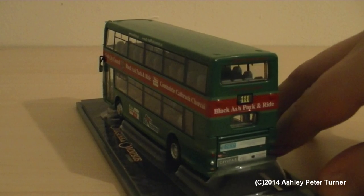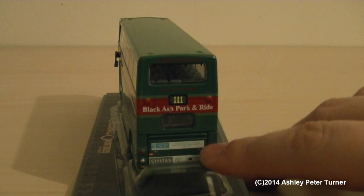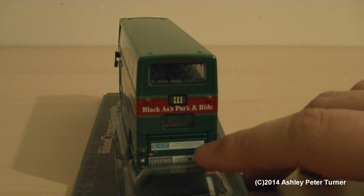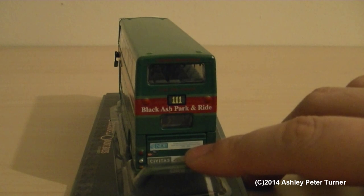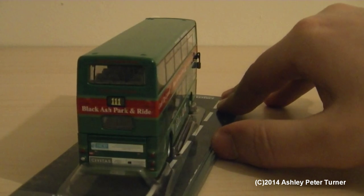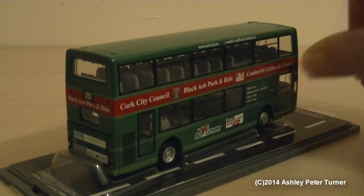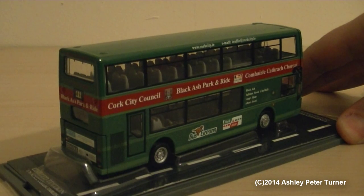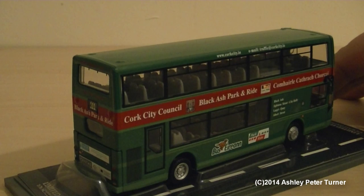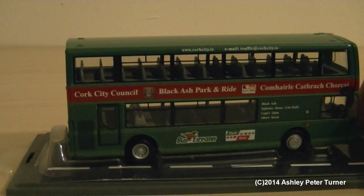And it is a very nice model to come from Corgi. The rear bonnet door, or the engine room door, does open. Unfortunately, I have no tools to remove this model from the stand to hand, so I cannot show this. But I'm sure that most of you will agree that the revised tooling of this model does look better than the original tooling, as the rear window is now a proper glazed window on the lower deck, as opposed to just being painted.